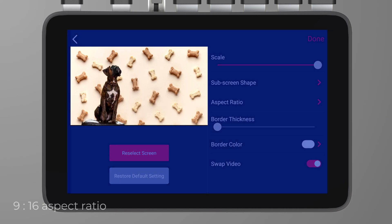Please note that the added background content needs to match a 16:9 aspect ratio.